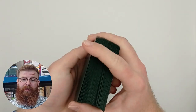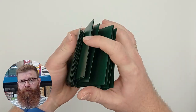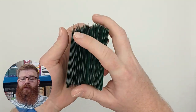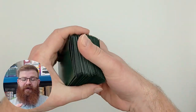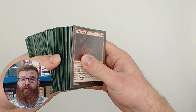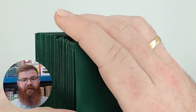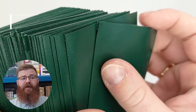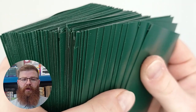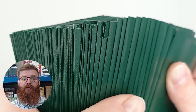Next we look at Shuffleability. For that we double sleeve with the KMC Outers a bunch of cards and then I rough shuffle a thousand times. Rough shuffling literally means slamming the cards into each other — the same thing done every single time I test an outer sleeve. And for these sleeves I have had probably the worst outcome I have ever seen. As you can see in these images, a load of sleeves split in the seams, which is a fairly unusual occurrence.